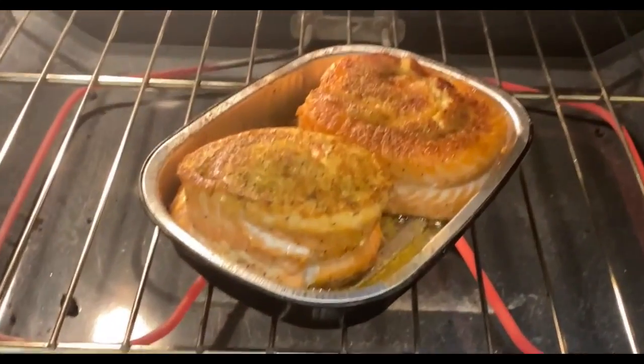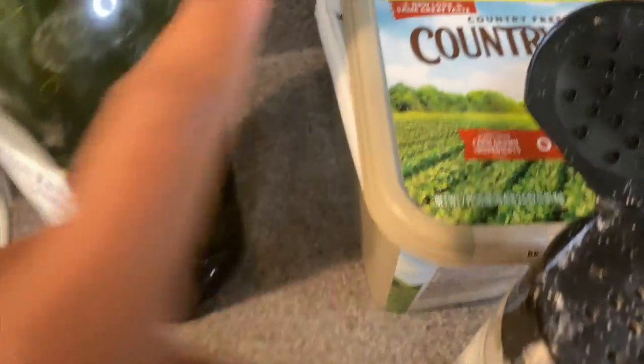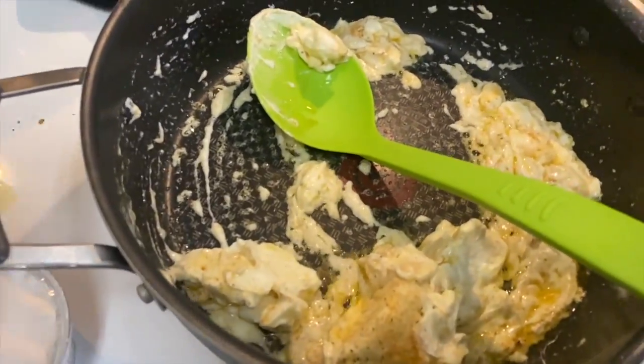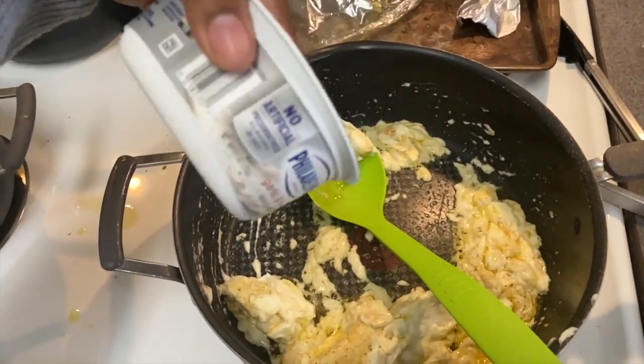Next, you're going to put it in the oven at 350 degrees for about 15 to 20 minutes. Don't clean out that skillet you made your salmon in — keep it in the same thing and go ahead and add your cream cheese into the container to make your sauce. This is cooking a little bit too fast for me.